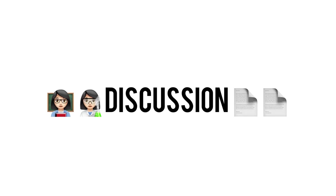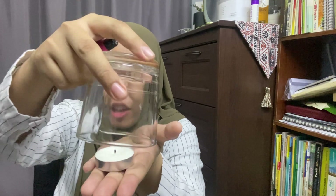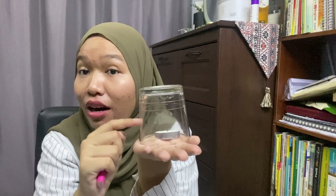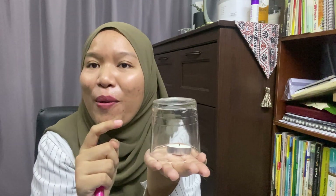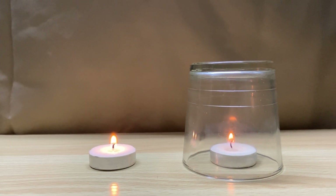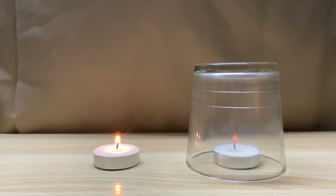Now let's discuss the results of this activity. Based on the experiment we just did — repeated three times — the candle covered with the glass jar is the one that goes out first. Why does this happen? When you cover the candle with the glass jar, the amount of oxygen inside is limited. Once all the oxygen in the glass jar has been used up, there is no more oxygen left, and therefore the combustion of the candle stops.